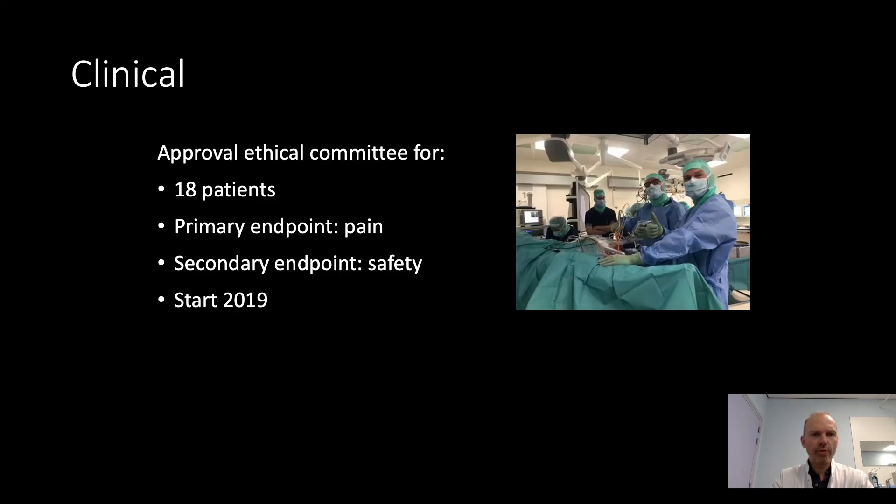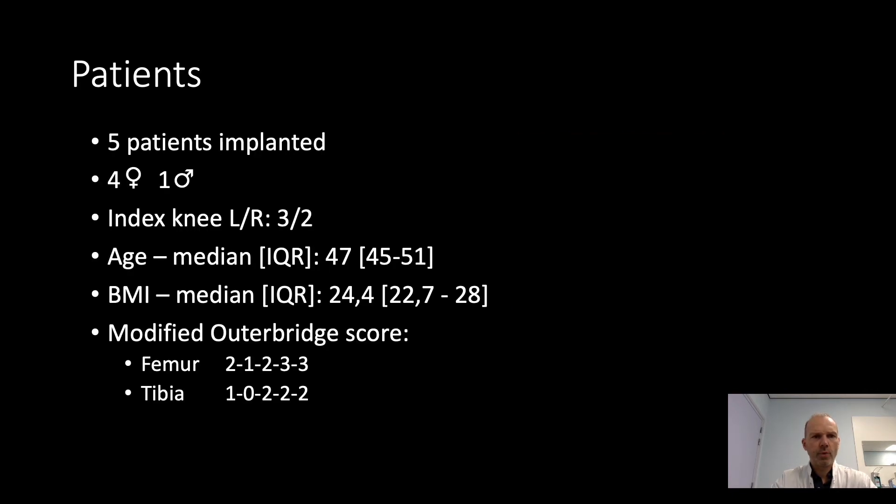We got approval from the ethical committee to do 18 patients. The primary endpoint of this study was pain, and the secondary endpoint was safety. We started two years ago. We eventually operated on five patients — four women, one man — with a median age of 47 and a median BMI of 24. Below you see the Outerbridge scores.